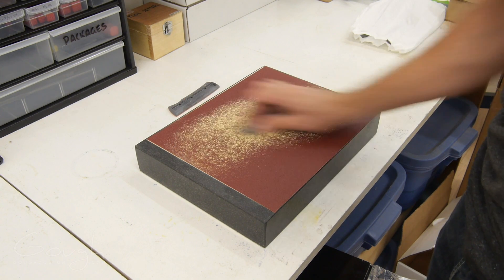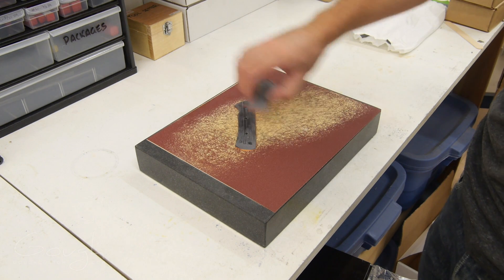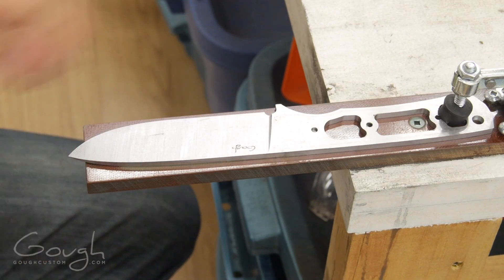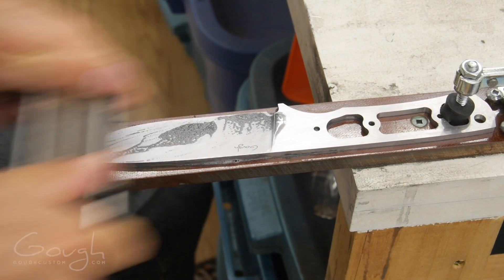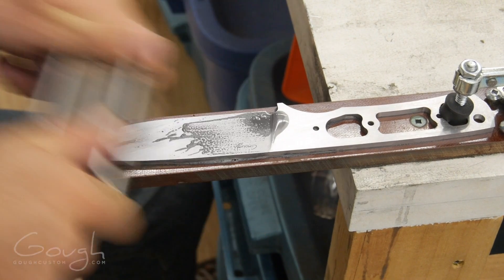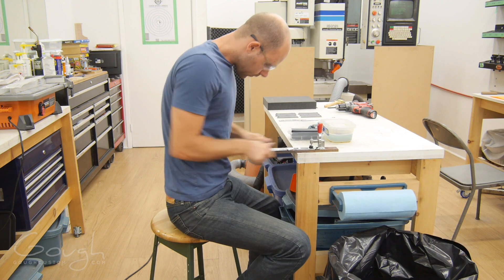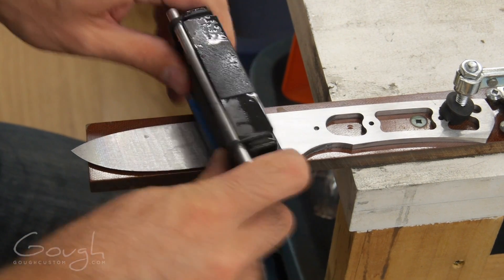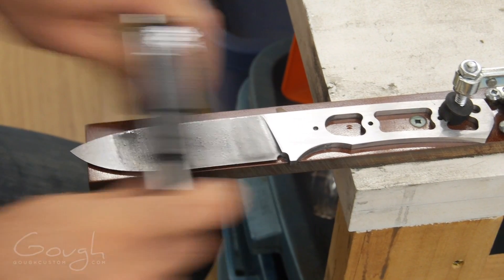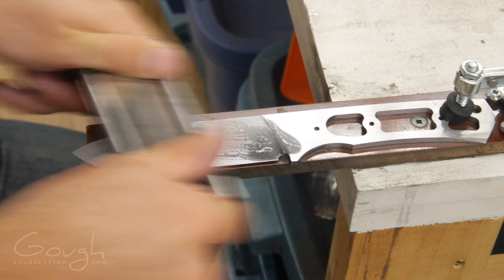The bottom of the handle scales are then lapped perfectly flat. The blade is hand sanded to 220 grit ready for heat treatment. The hand sanding process is quite lengthy, but it's necessary to get the quality of finish that I want.